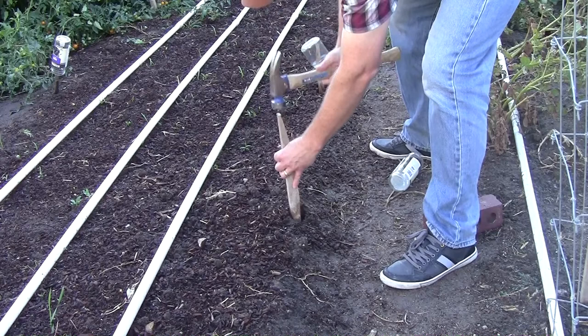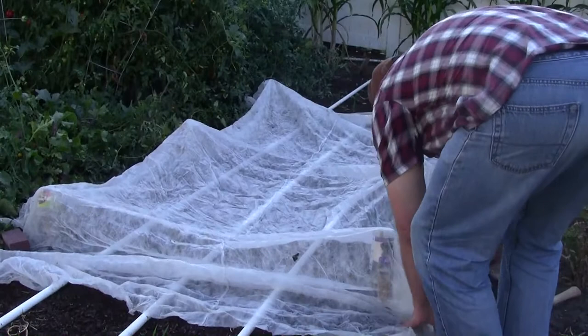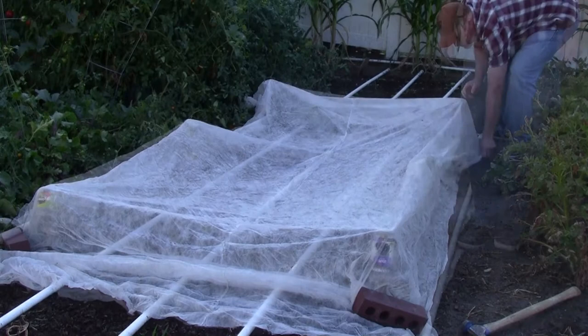I just pound maybe six wooden stakes in a four by eight bed. On top of those stakes I put a glass bottle to keep the stake from wearing a hole in my fabric row cover. This stuff is thin so we want to make sure we protect it and keep it from getting holes in it. Then all I do is weigh it down at the corners with a brick or a rock, and I also put either a fence post or a piece of PVC pipe along the edges to help hold things down, keep the bugs out, and keep it from blowing away in the wind.